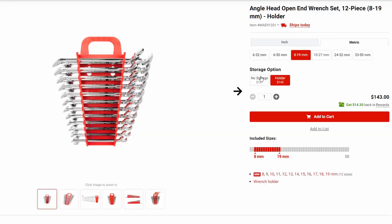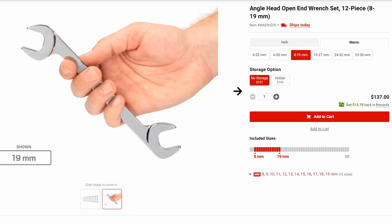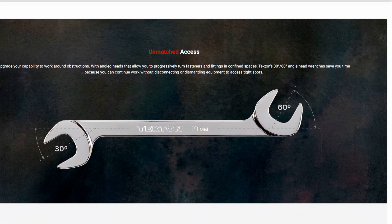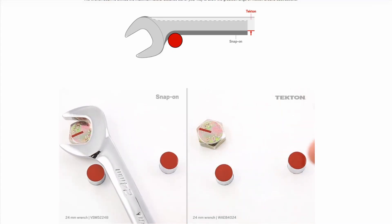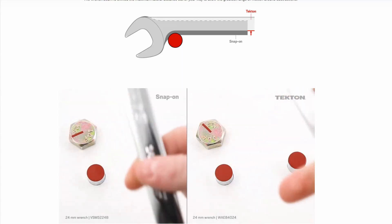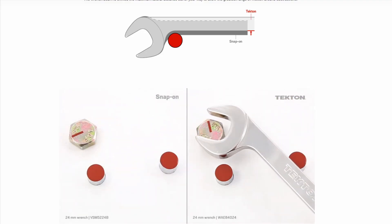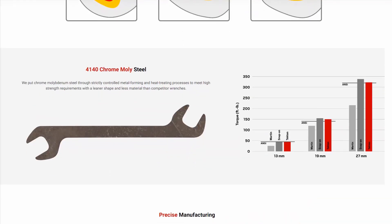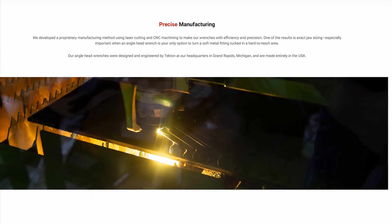It's a double open end wrench, which you don't see a lot of new coming out in the 2020s in that format. It's a double angle offset head — 30 and 60 degrees — which very nicely gives you a full range of motion on a hard-to-access bolt head as shown here. They're also made in the USA, always nice to see, especially from a brand such as Tekton, mostly known for their Taiwan tools. But more curiously to us and some of our viewers, this is a laser cut from plate steel 4140 chromoly, CNC machined and heat treated wrench, which is not the usual process for ones like these.